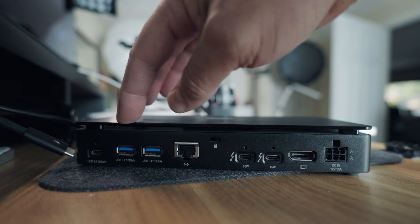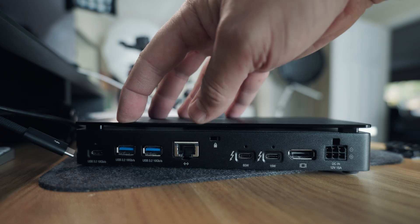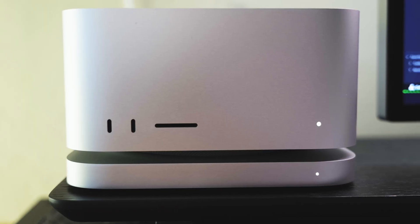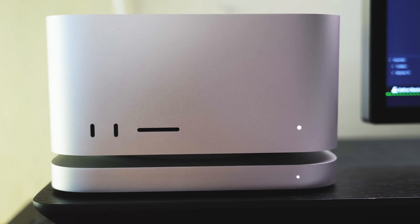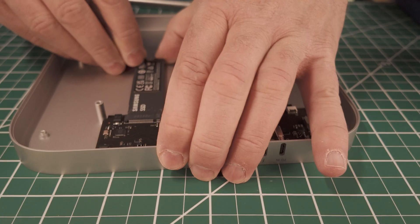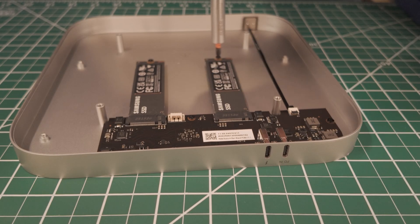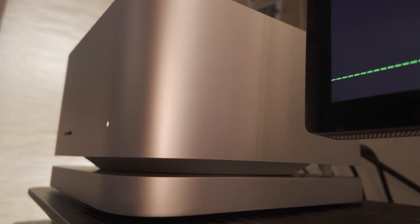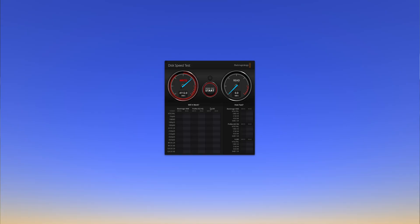That's my new setup. My Thunderbolt dock was no longer necessary — I have all the I/O I need on the Studio. I have an external SSD housing that sits right under the Studio with two bays for SSD drives. I have two four-terabyte drives in there making a single eight-terabyte RAID, and it is as fast as my internal one-terabyte drive. It's incredibly fast. That's my whole upgrade.